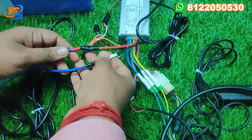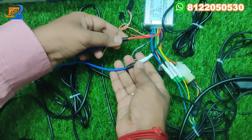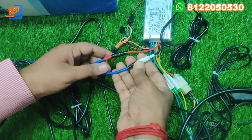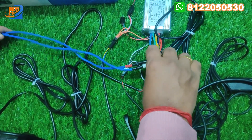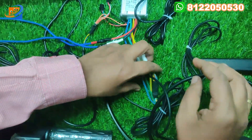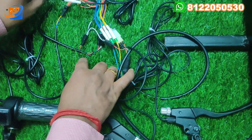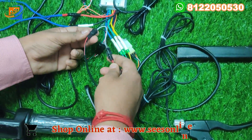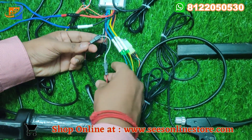Red to red, black to black, yellow to yellow, green to green, blue to blue — connect all of these. For the battery source: 36 volt, red is positive, black is negative. For the brake connections, two sets — connect red and black.